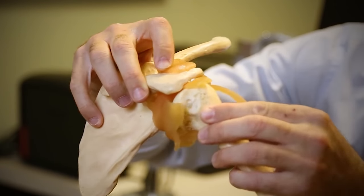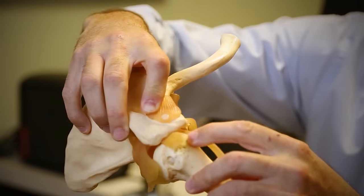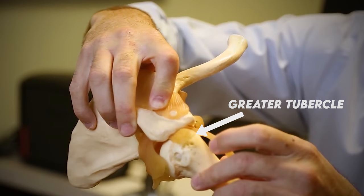Secondly, if you're doing that chicken wing thing, the internal rotation of the arm actually pushes a part of the humerus called the greater tubercle into that space. And thirdly, as we know, you can get rotator cuff tendonitis if you overuse or strain the muscles too much. When this happens, the inflammation and swelling itself causes further narrowing and leads to that vicious cycle.